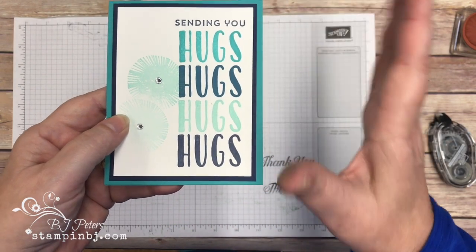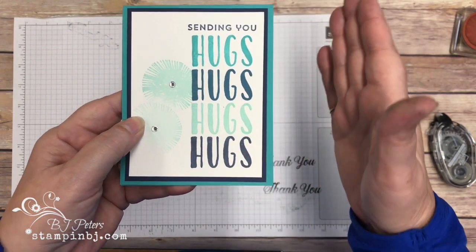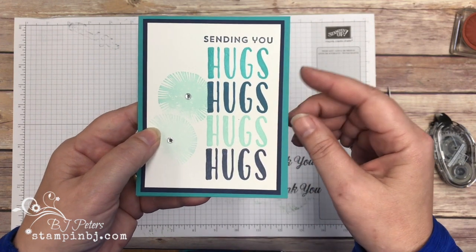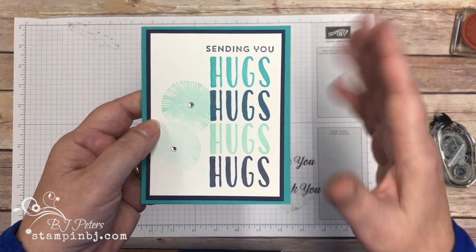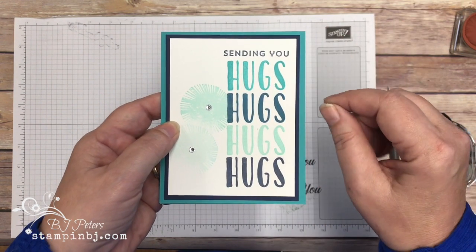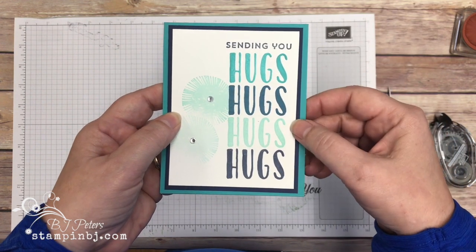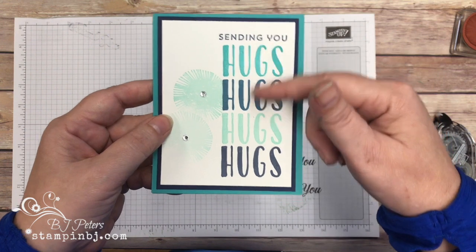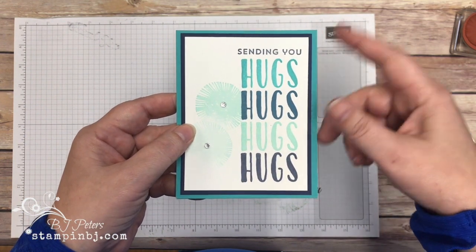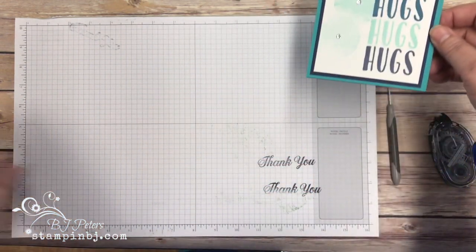Let's get a close up of that card. It is so much fun and so easy to line these up when you use the Stamparatus. I know that you're going to love it once you have a chance to play with it. I've heard from many of my customers how they wish they would have gotten in on the reservation period, but it's coming — it'll be in the next annual catalog. Meanwhile, let me show you some of the things you can do with it, because this card is gorgeous. If you attended my card buffet this month or were in one of my clubs, you actually had a chance to make it, and it was one of the popular ones this month.